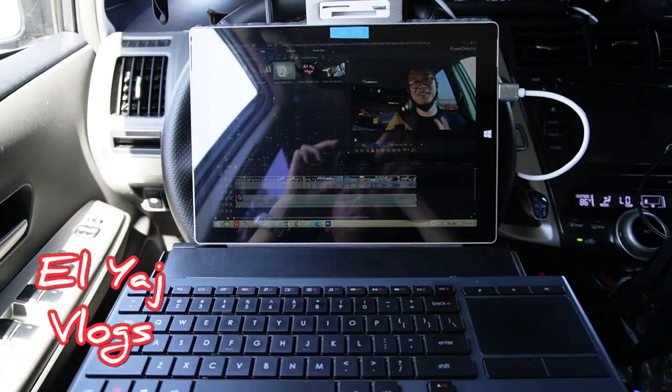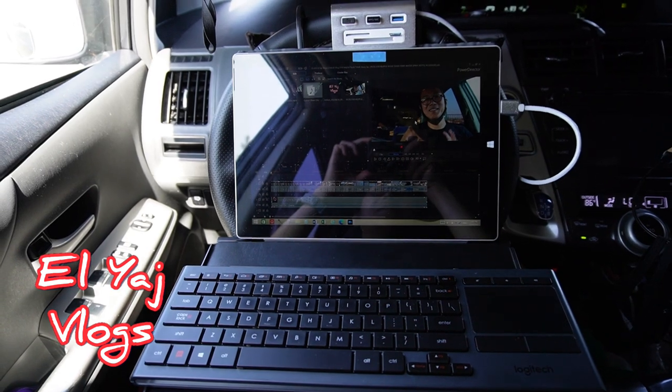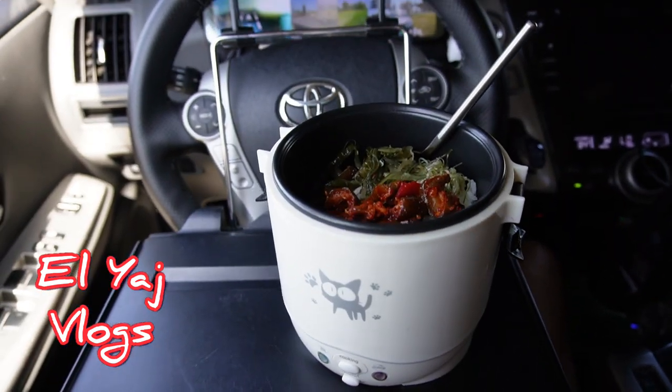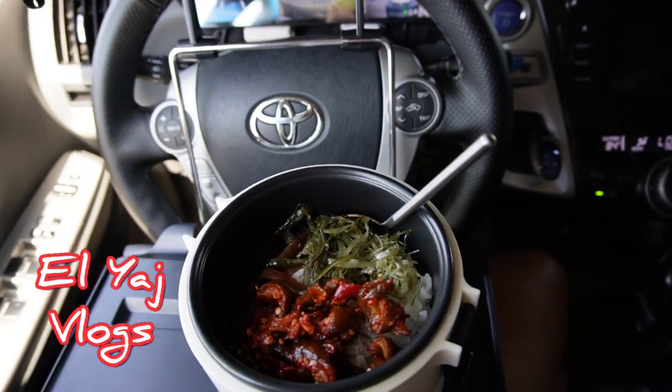Here is one way I use it — to edit my videos. Nifty right? And this is what I mainly use it for: eatin. And eatin good.